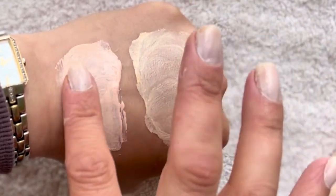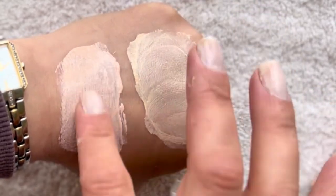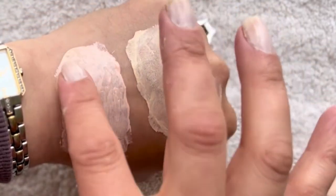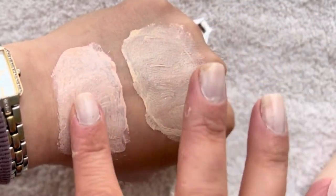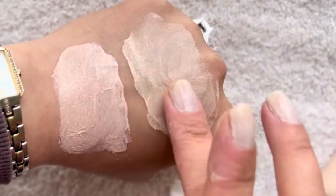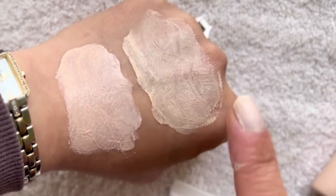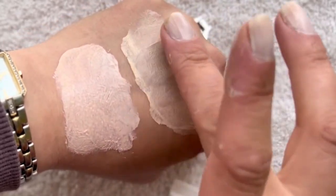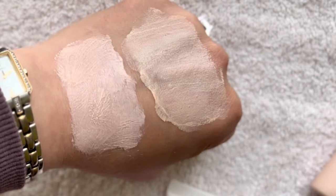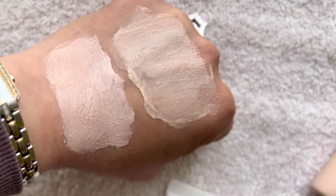I think I put a little more of the Rovectin. They're both quite matte when they dry — Rovectin is even more matte — but I prefer the feel of Rovectin on the skin. I'll give them a few minutes and come back.